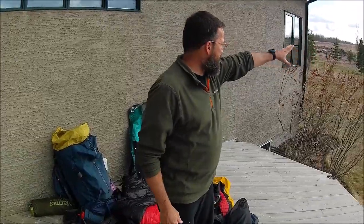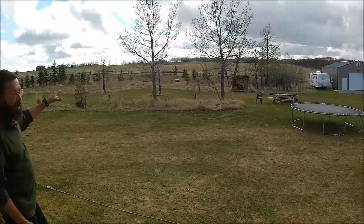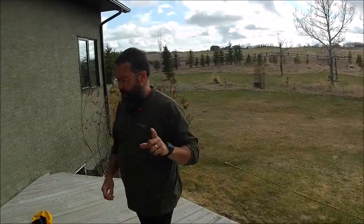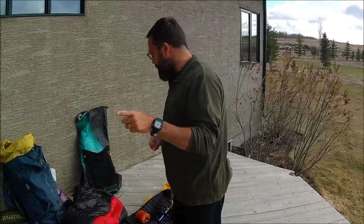Hey folks, Marty up north, hope everybody's doing good. Today is May 8th and I'm in my backyard. The snow has finally melted and the Alberta government has lifted the closure on the park, so tomorrow I'm going to go for an overnight hike in Kananaskis country.